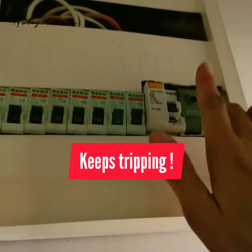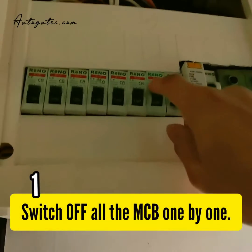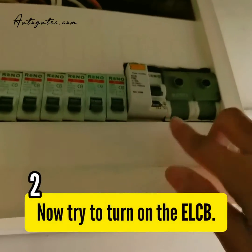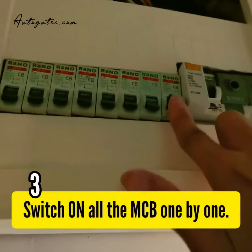When you try to turn it on, it trips again. What you have to do is turn off all the electrical breakers — switch them all down — then turn on the main breaker first, and then turn them back on one by one.